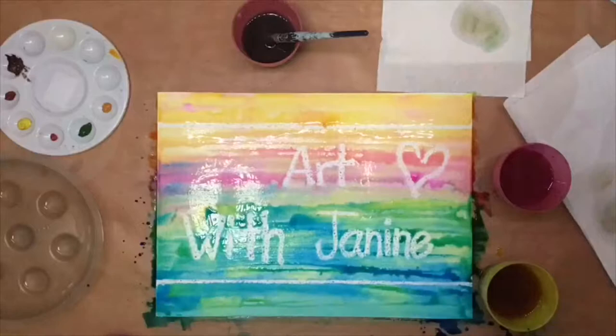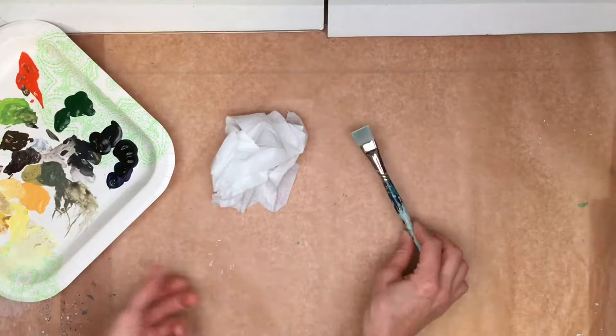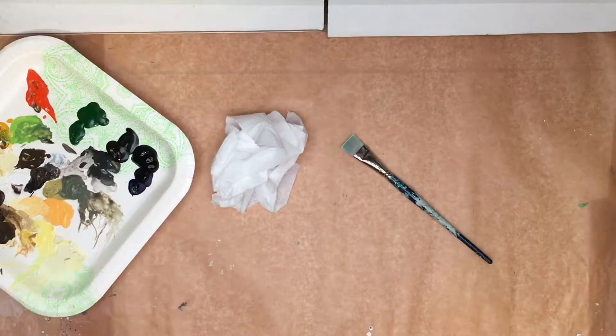Welcome to Art with Janine. In this video, we paint the edges of a gallery canvas using wet wipes, a good size brush, and some black paint. You can pretty much use any color based on the painting that you have. I feel black complements this painting just right.